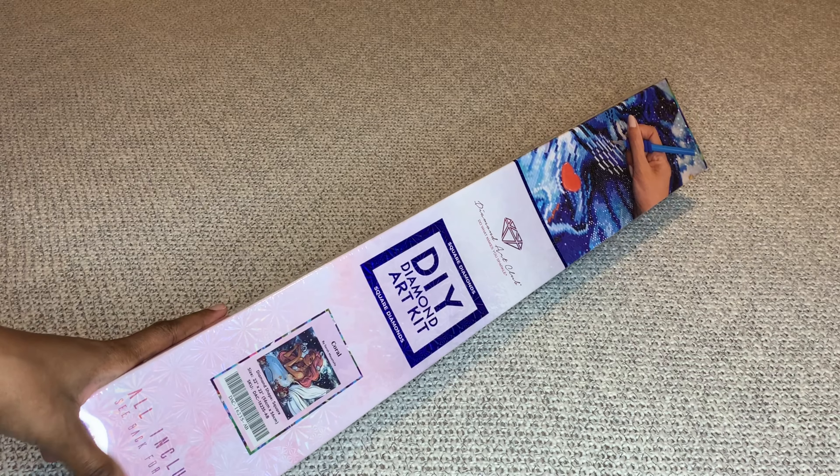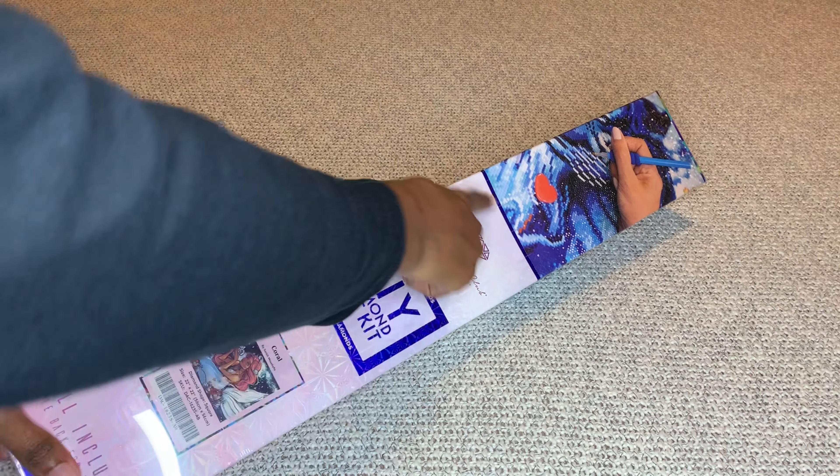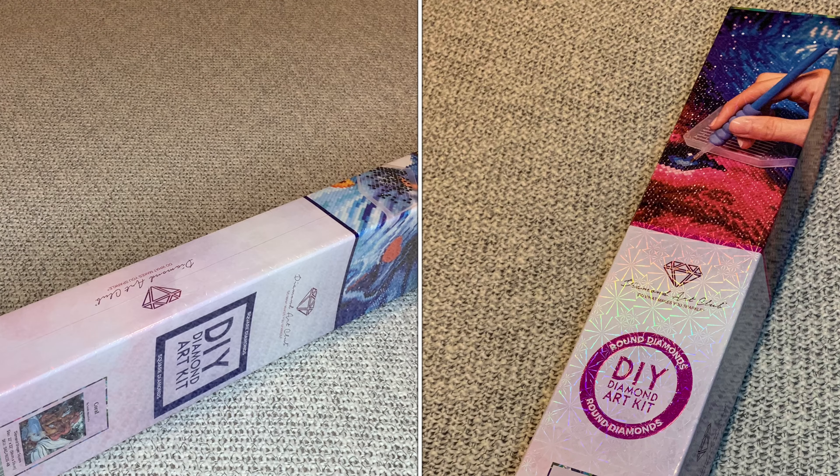With Diamond Art Club, if your painting is a square it's going to come in a blue box with a blue stripe, and if it was round it will come in a pink box.